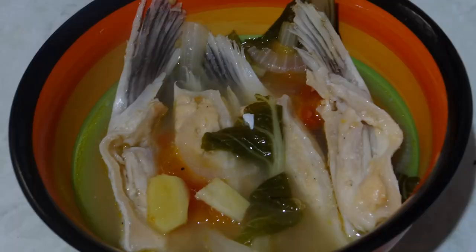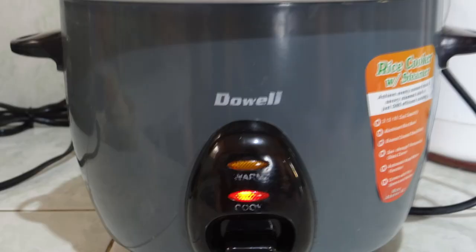Hello guys! Today we're cooking salmon belly in miso powder, or sinigang sa miso na salmon belly. But this will be without the sautéing part — we're not going to use any oil. Instead, we're going to use our rice cooker. So this is going to be a one-pot meal.